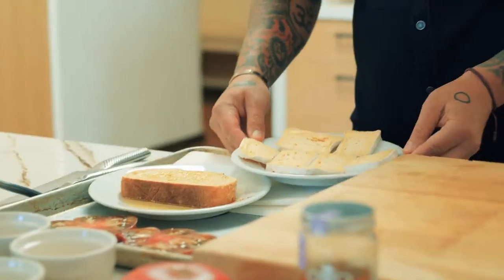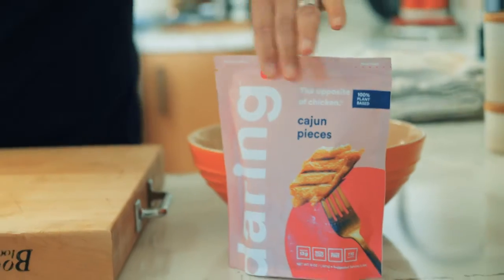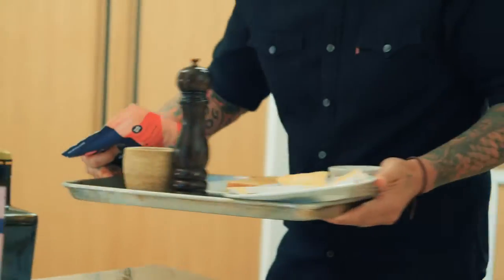Our bread is ready to go outside. We have our cheese, garlic cloves, salt, pepper, and of course the star of the dish — the Daring plant-based chicken. We're good to go outside. I'm excited about this dish.